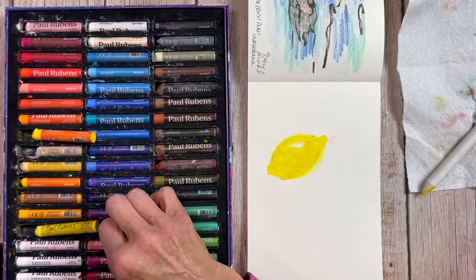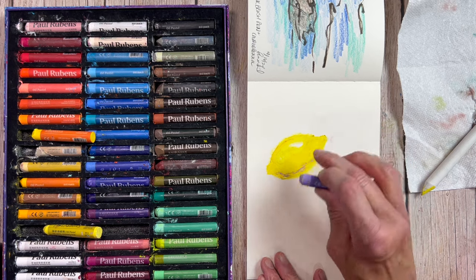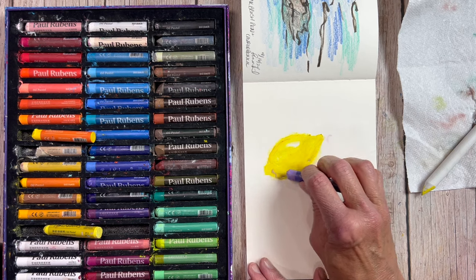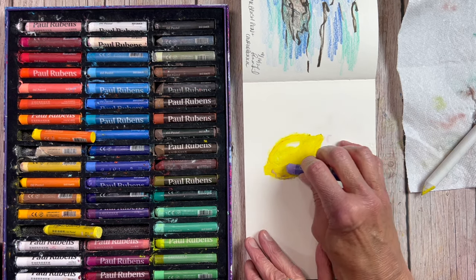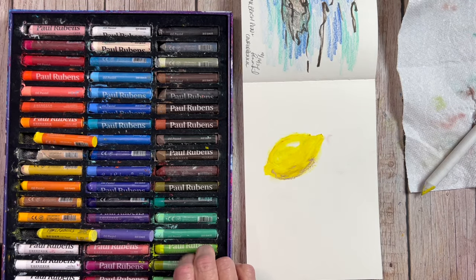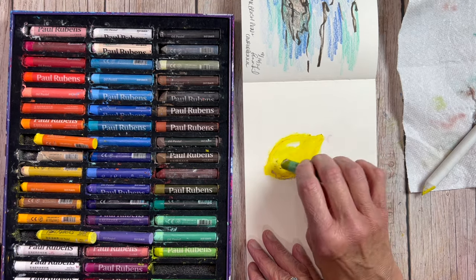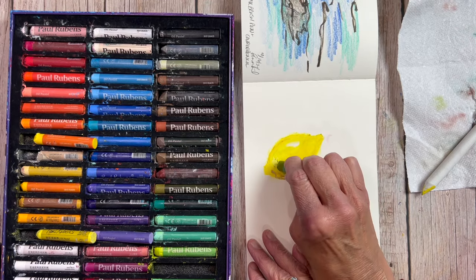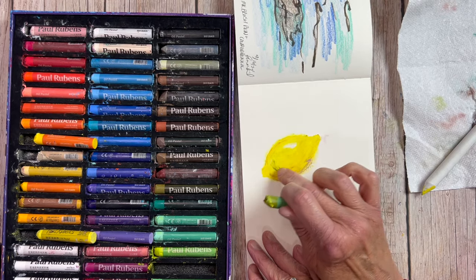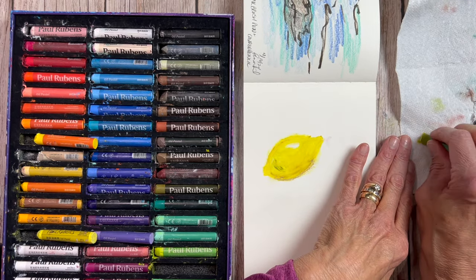For the next color I want to add some shadows, and the good way to add shadows with something like lemon is to go with the opposite color on the color wheel. I'm choosing a lavender because I don't want it to be too dark — this is an ultramarine violet actually, and what that's going to do is turn kind of brownish on the lemon where I mix it. I blended that in with my finger. I go back and forth between the paper stump and my finger because you get different effects — I wanted to push the pigment down further and really feel where it's going.